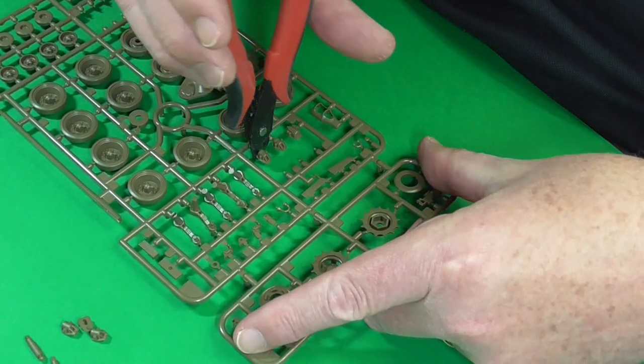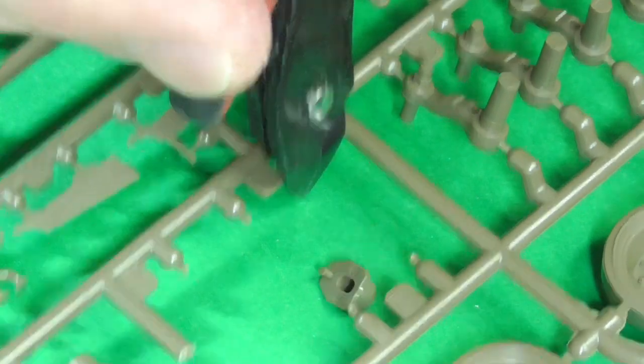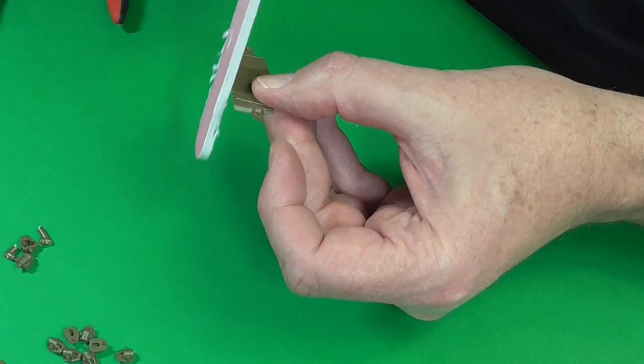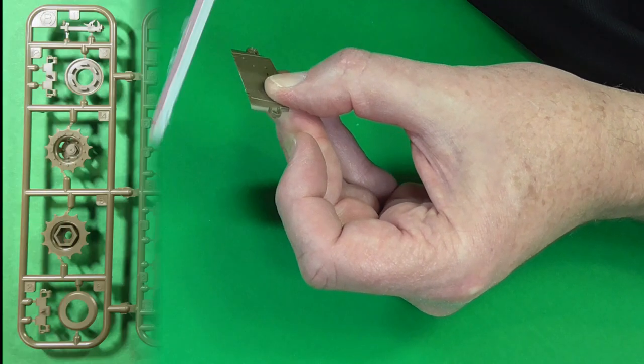I like to cut all the pieces off for each step, then mark them off on the actual instructions, and then go through the cleanup process so I know I've got all the pieces. They're all cleaned up and should be able to go straight into construction without any dramas.